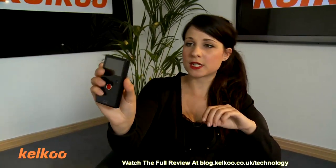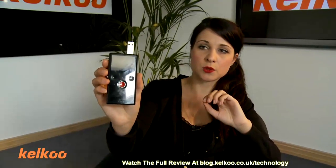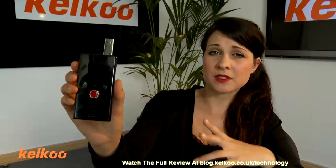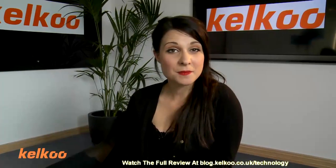It's very quick to transfer via USB all of your footage to your laptop or PC. And it has basic editing facilities within the software, so you can do that before you upload it to Facebook or YouTube.